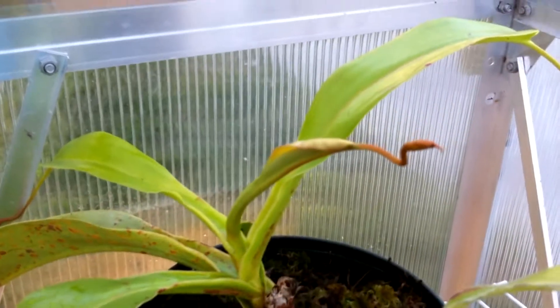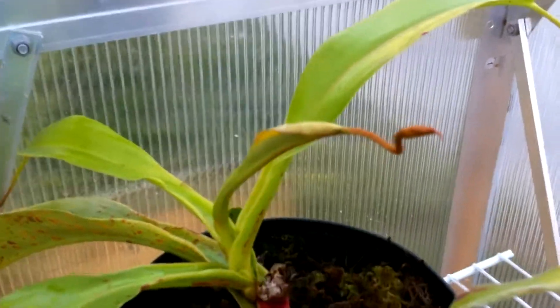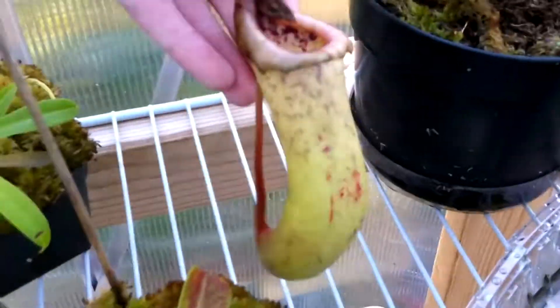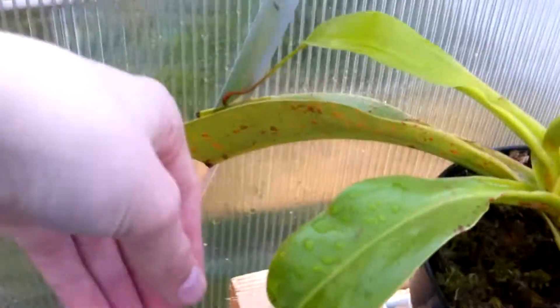This guy is my Ventricosa x Truncata — or Truncata x Ventricosa, I forget which. I have it written down somewhere but not on the pot, so I should get that done. The pitcher's kind of dying but it's okay. This is the one with plant herpes, as you can see back over here.